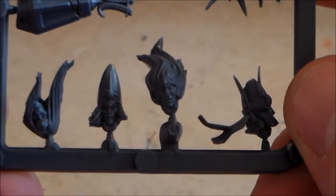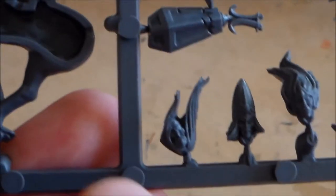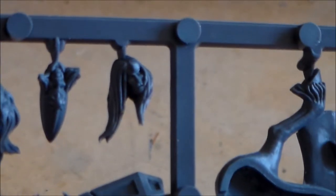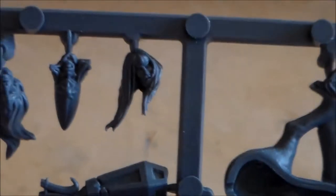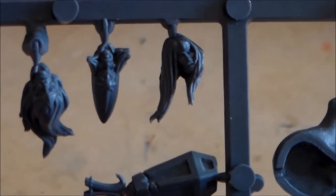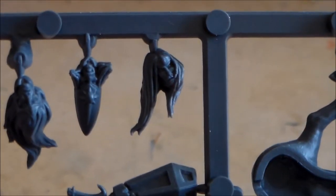The head that's on it is that one I think - I think it's a woman's head. Yeah, it is that one, and it's painted up. I don't know if it's just because of the way it's painted, but it kind of looks like a woman's head.